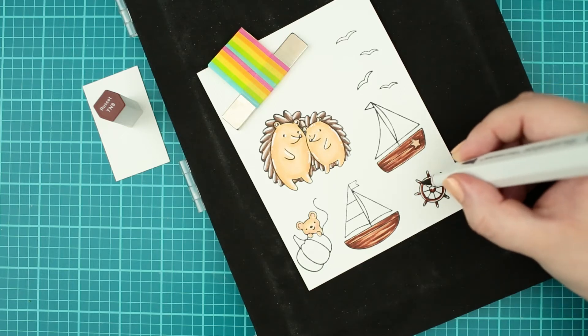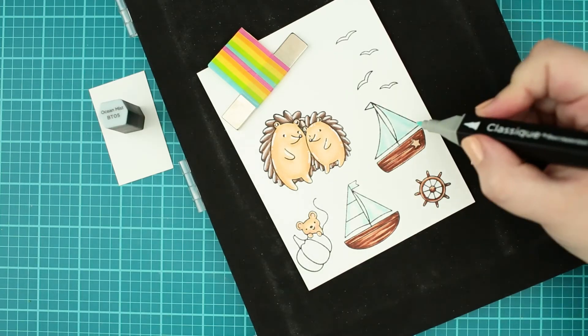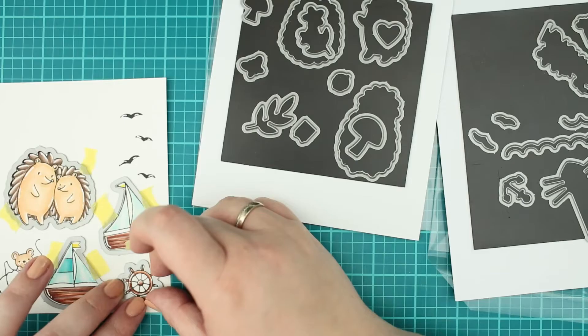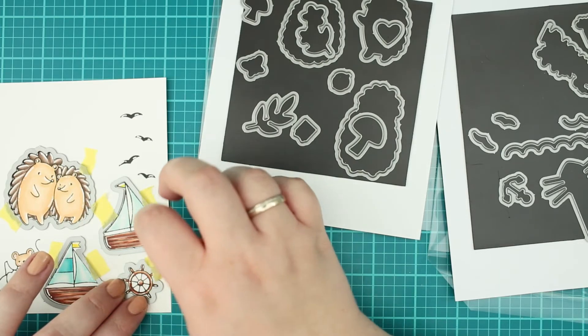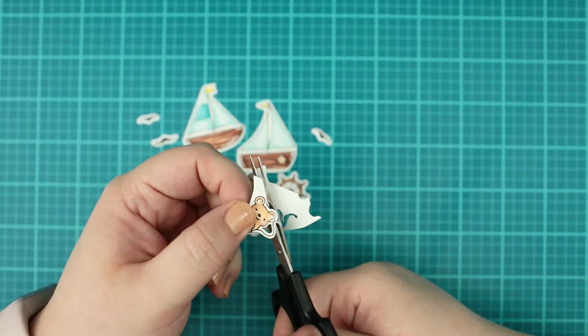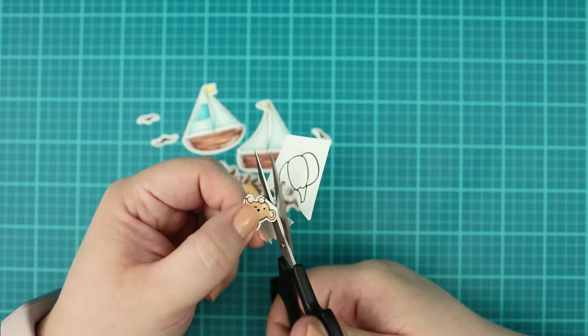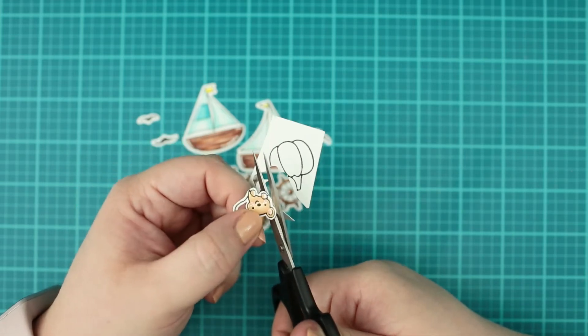I have used the same color for the wheel, and for the sails I have used light teal colors. When the coloring was done, I ran the images through my die cut machine with the coordinating dies — except the mouse, which I fussy cut because I wanted to place it onto the ship.